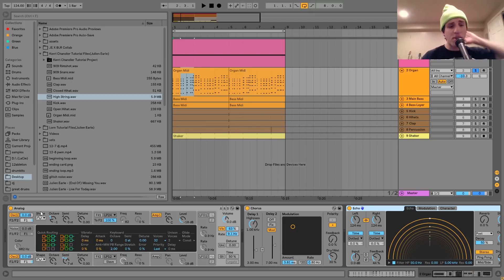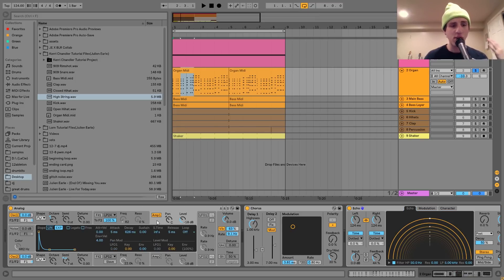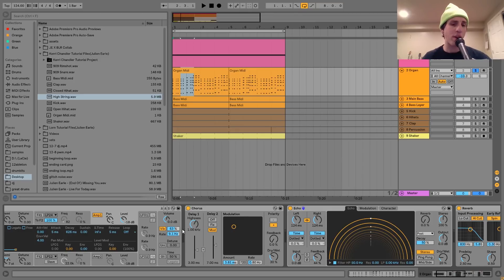For the sound on this one, I made it with Analog. I've got two sine waves — the first one is down an octave and the second is at the regular octave plus an octave up, and then it's a fifth up as well, so seven semitones. I just have those going into the amplitude envelope. And then I've got a little bit of vibrato with a really fast rate, which gives it that kind of warbly sound.